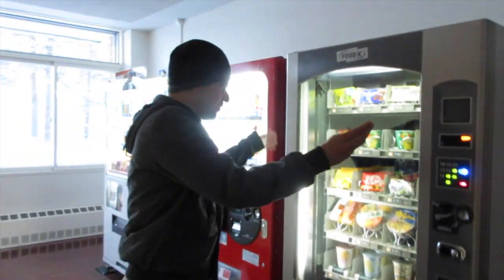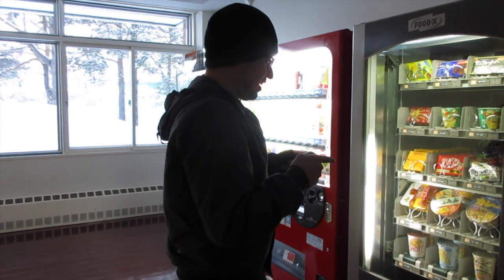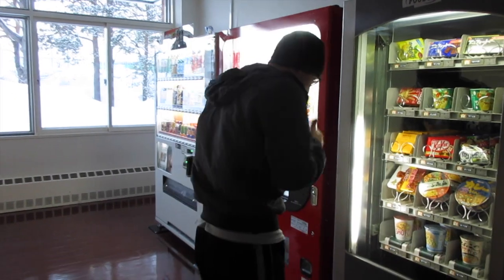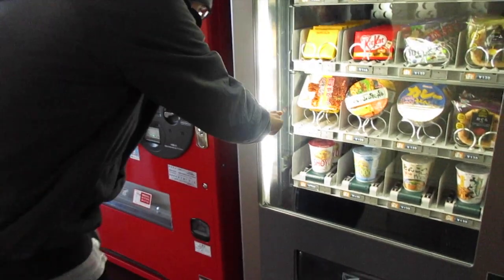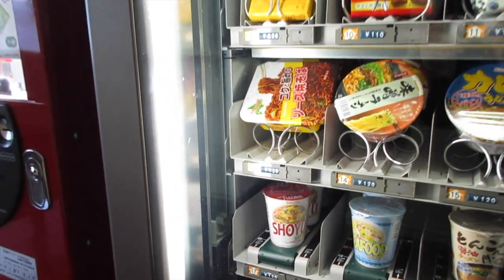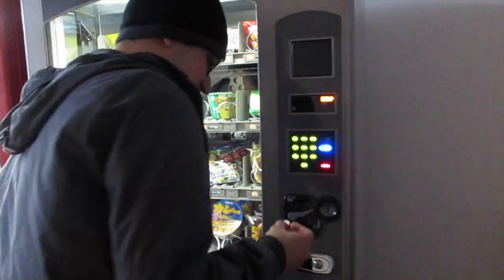Alright, so here we got a machine. Normally in America you get snacks in this machine, but here you can get snacks and a meal — I know, right? So we're going to go for this ramen right here. It's about 120 yen, which is about a dollar back in the States. So we're going to get that and make it.